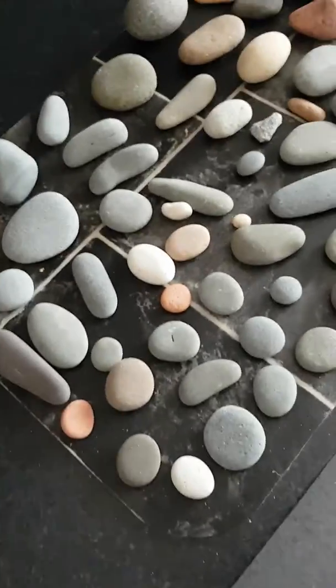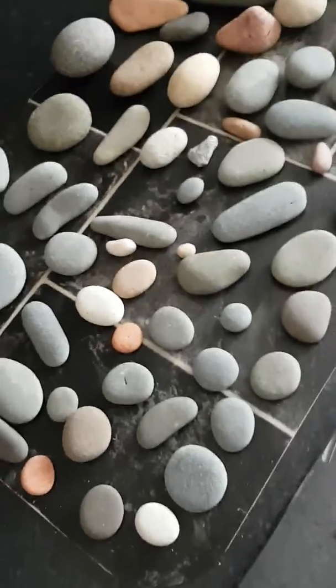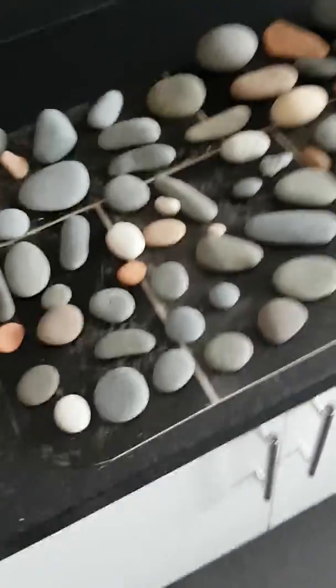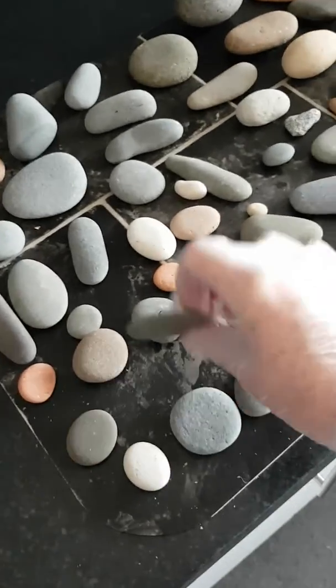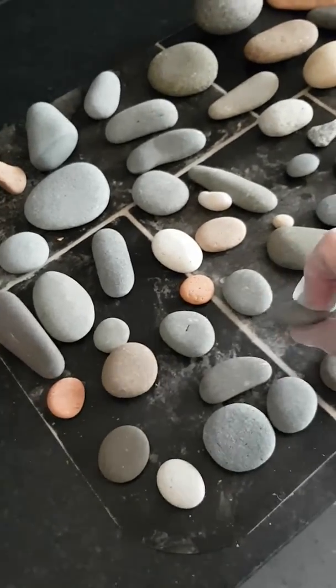I've not been too well the past week or so, so I haven't got around to starting to paint them yet, but there you go. John was saying how nicely slim a lot of these are — look, so nice and slim.